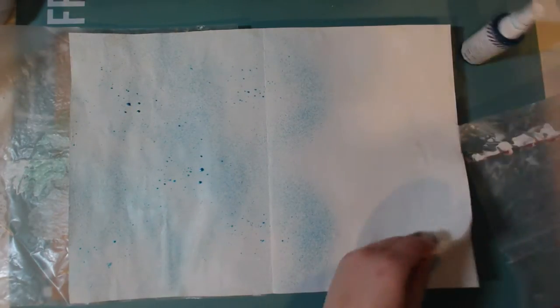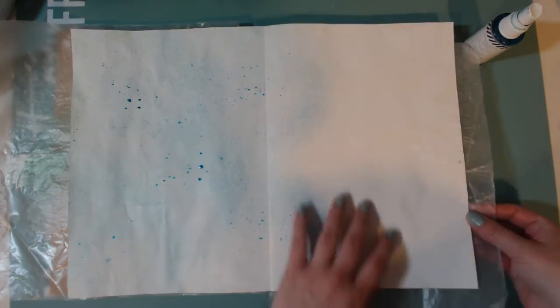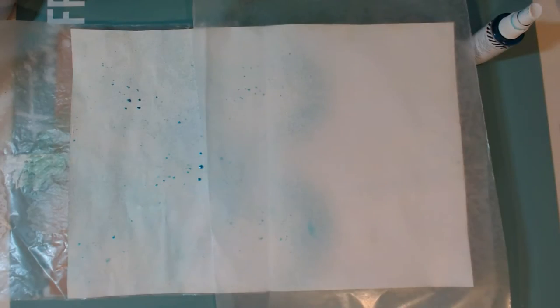Hi Crafty Mavens, this is Megan and I am back today for my second video this week — and this one actually worked out as planned, so yay! Today I will be sharing with you my very first art journal page that I've ever done.